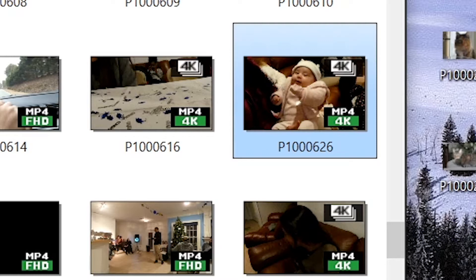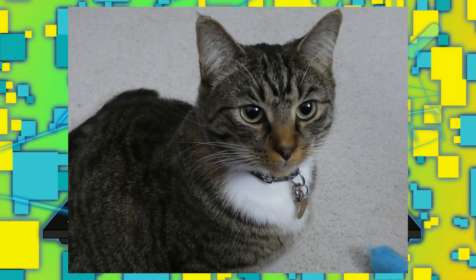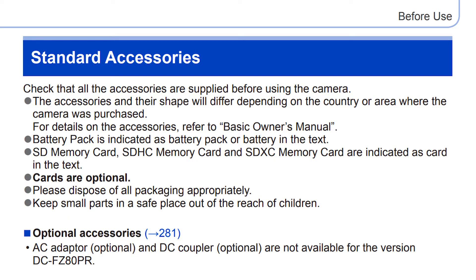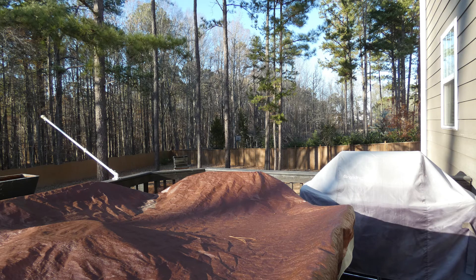This camera also has Wi-Fi built in. I haven't really touched it much because I'm more of a 'pull the SD card out and stick it in the laptop' kind of guy. However, the manual advertises that SD cards are entirely optional and that you can just stream to an external device like a laptop or smartphone.